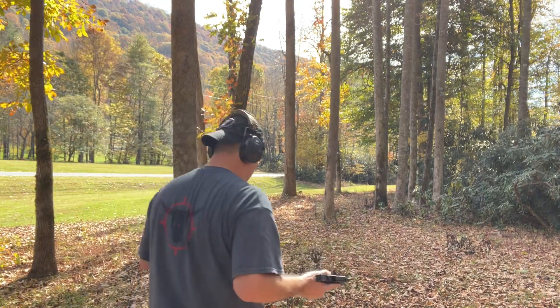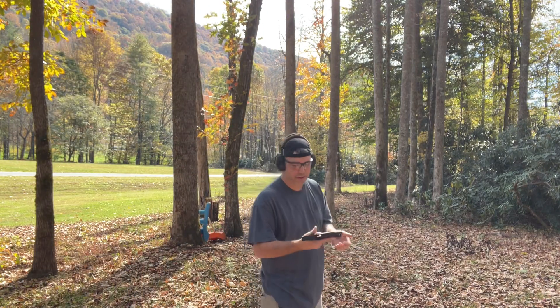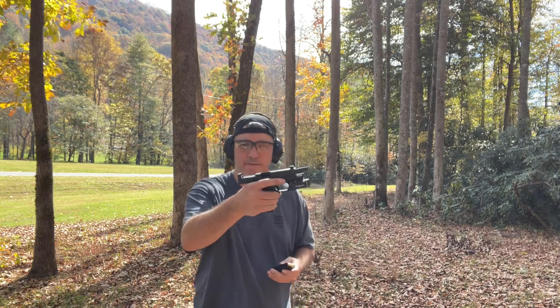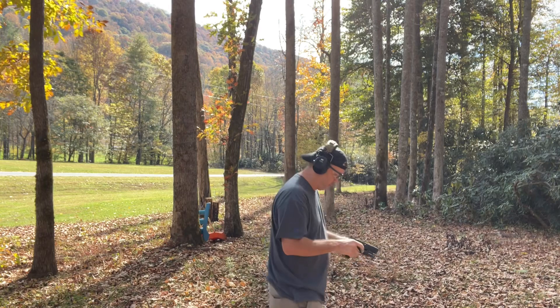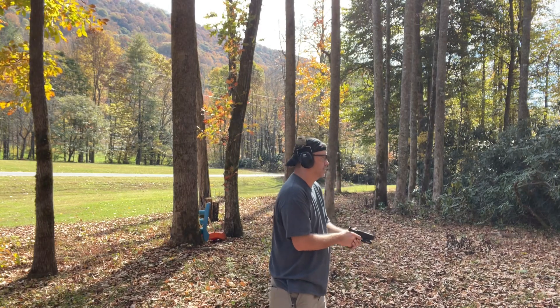I put 10 rounds in four magazines - I didn't want to waste all that ammo. I do have my 48 and I'm not going to run any more through the factory mag release. So we're just going to run through the 48. This is not making any sense at all.